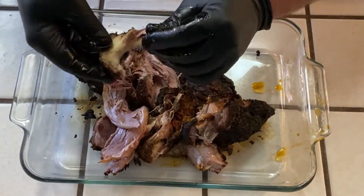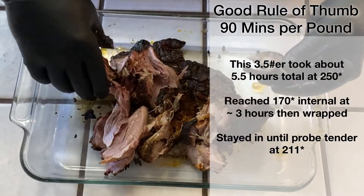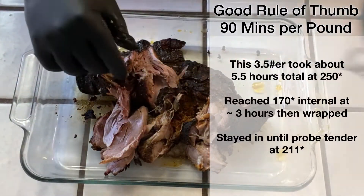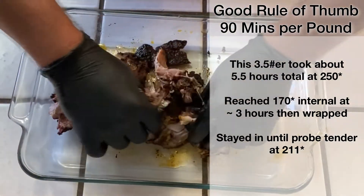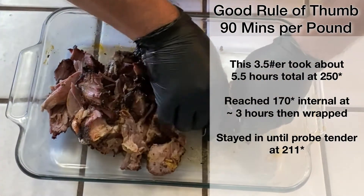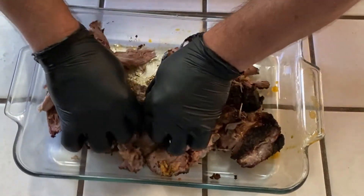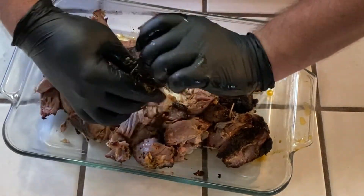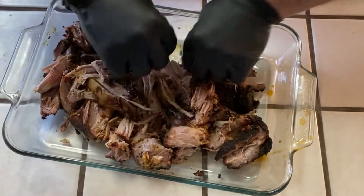A little bitty bone in there. Again, this was about a three and a half pound shoulder — really small. Set this aside. Still piping hot, just pulls right apart. Oh yeah, I love that bark on the outside.